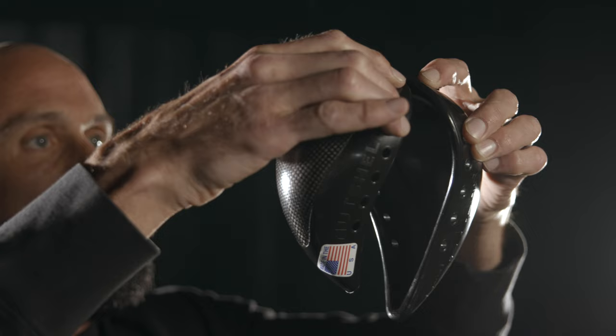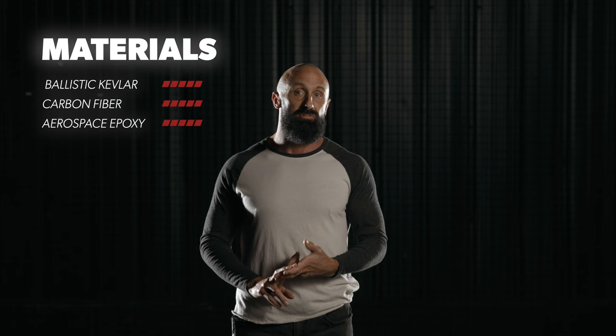Our Level 1 Youth Cup offers the same bullet-resistant protection as our Adult Level 1 Cup, but it's designed for younger athletes ages 10 to 15 years old. The Youth Level 1 Athletic Cup is handmade in the USA and uses the highest quality materials available, like ballistic grade Kevlar, carbon fiber, and aerospace grade epoxy. Just like our Adult version, there is no sacrifice in quality or protection.